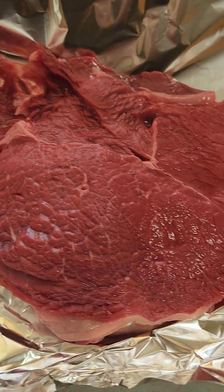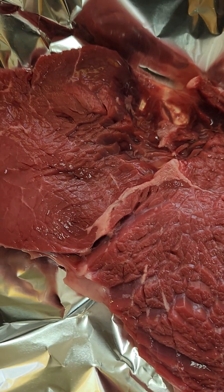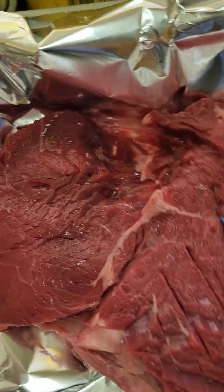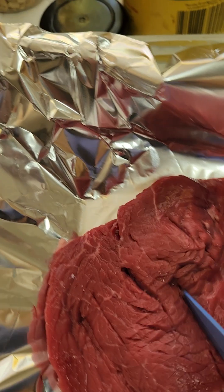Hello everyone, this is Ness Ness and Lady Virginie Creations. Happy Mother's Day! Today I am making me some steak. I got up and I'm going to get me a nice steak. I'm going to cook what I want today — steak.